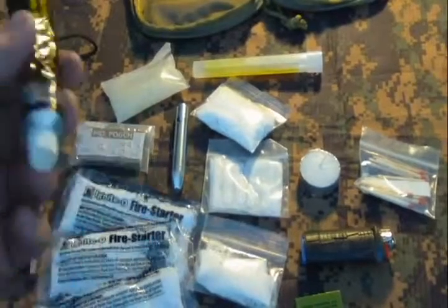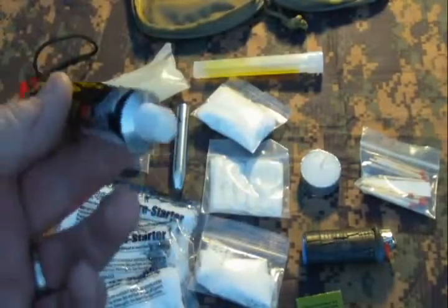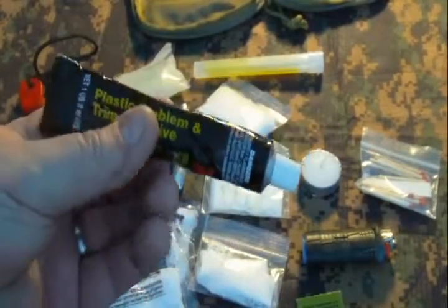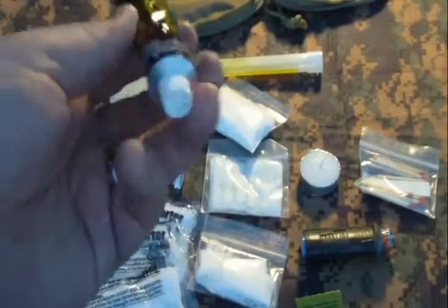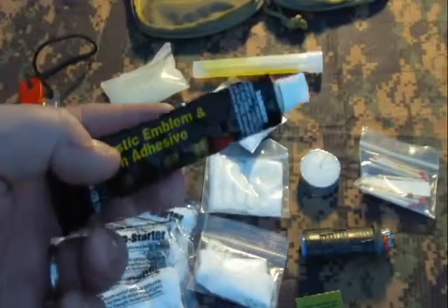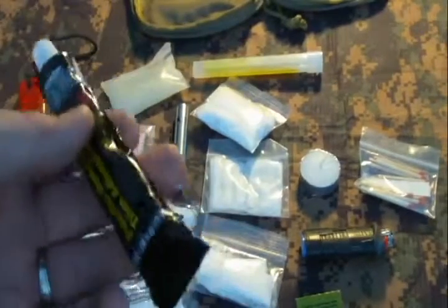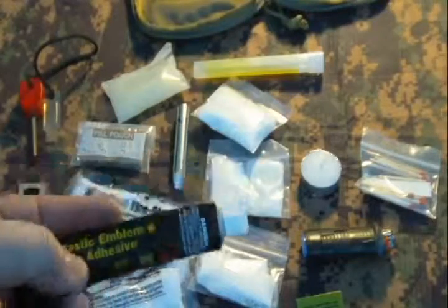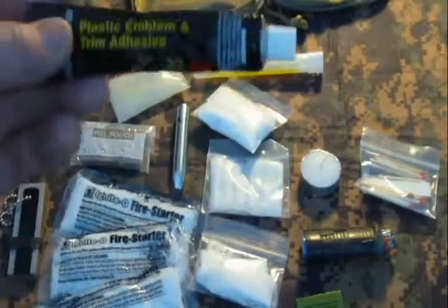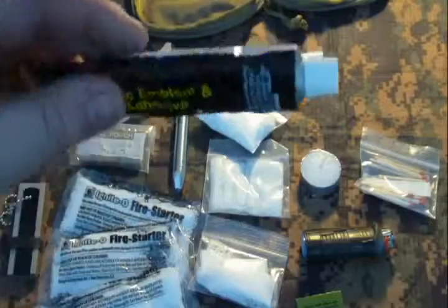The last item is an adhesive — specifically emblem and trim adhesive from the auto section, usually about a dollar to a dollar fifty. Compared to super glue, it's a little gooeier and doesn't run off as much, but it takes a spark very well and doesn't take much room. It can serve multiple purposes in a kit — repairing clothes and other things. I wouldn't put it on a wound, but for other uses it's a wonderful adhesive, and I'll demonstrate how well it works as a fire starter.